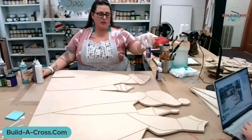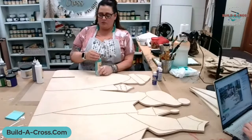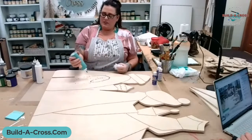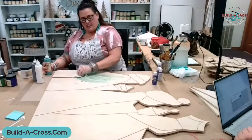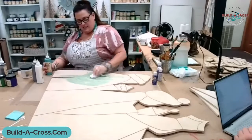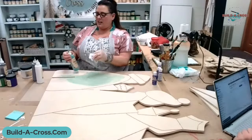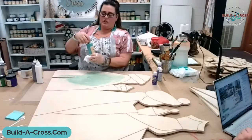Acrylic paint will make a great cheap stain if you ever need one. A tip with this Voodoo stain: don't let it sit. Put it on and wipe it off. If you let it sit, it's going to leave the pattern that you squirted it in.